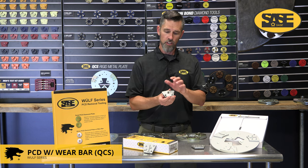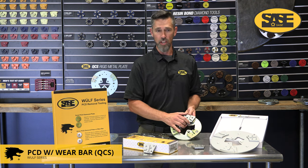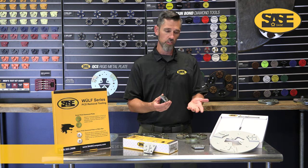Just a reminder: this smaller QCS style design was ideally for your 5ks and 6ks. They can be used on 8ks but be careful — you do have a tendency to break these bolts, and that's where we get into the plate styles.